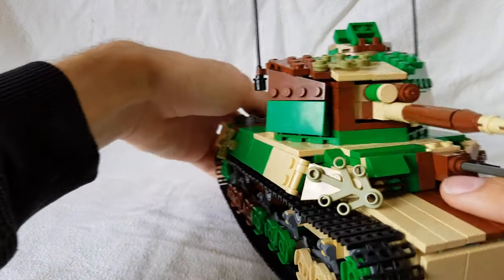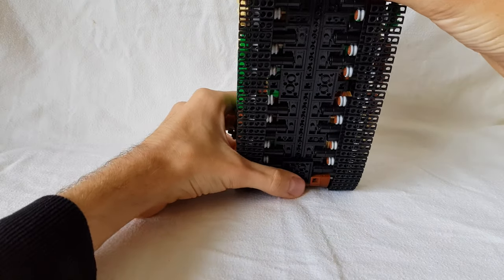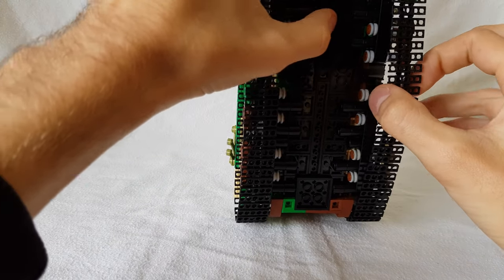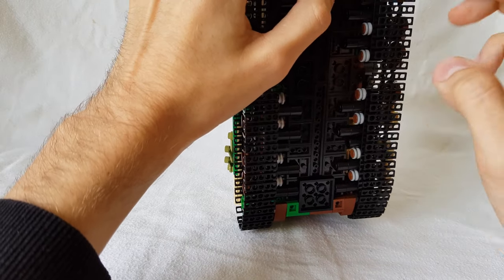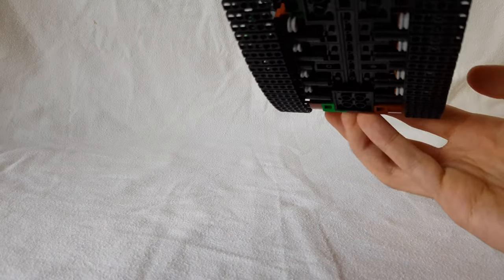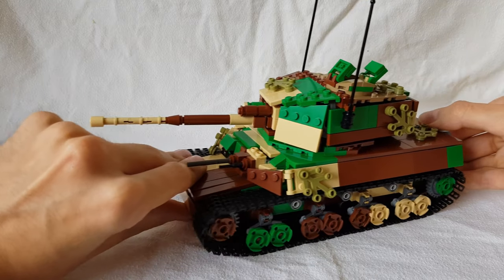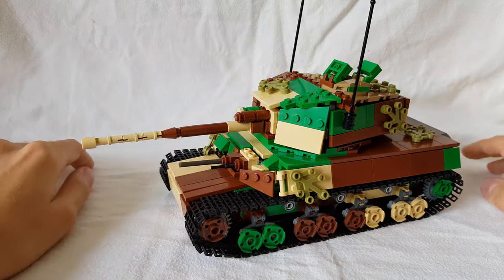The last thing I'll show you is the bottom of the vehicle. We've got a couple of axles going on here. I tried a new design to get some nice rotating wheels and all that, and it worked out quite nicely — I just need to make sure it's stronger. I'm actually surprised the wheels are still on.